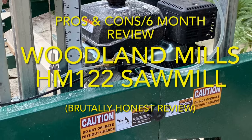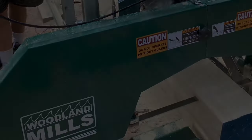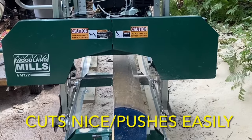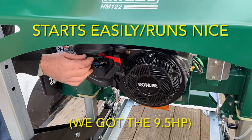Let's take a look at the things we like about the mill first. It makes a consistently nice cut, and the saw head pushes easily and rolls nice on the tracks. The mill cuts good if you have a sharp blade, proper tension on it, and if your tracking is aligned correctly. It starts easily — one or two pulls — and she runs nice.